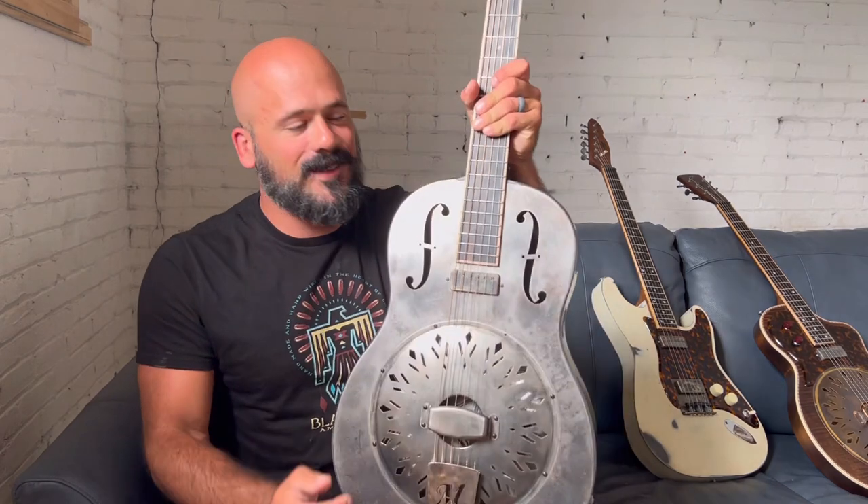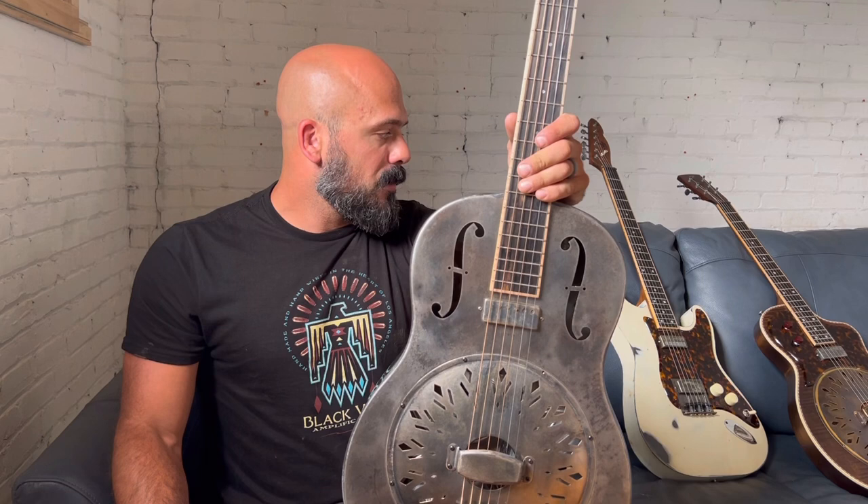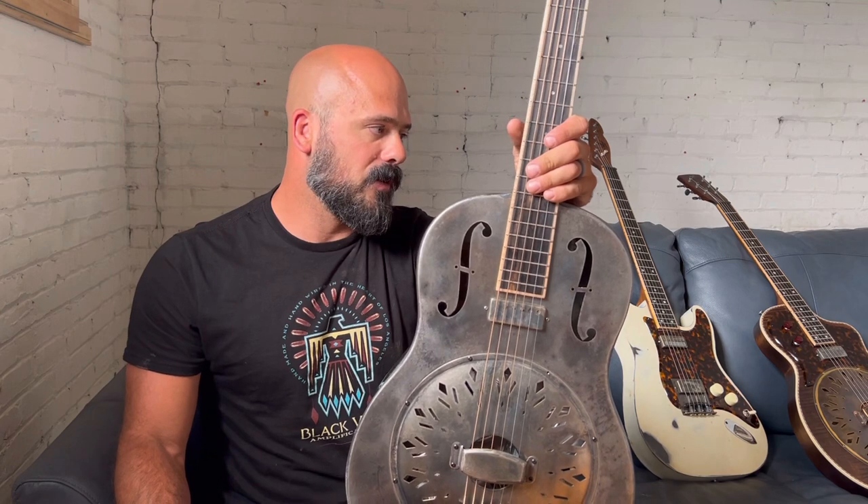Hey everybody, Matt from Mule here. I have a challenging thought for you today, and that's that this is an acoustic guitar pickup. Before you go find your torches, I'm going to play all three of these guitars. They all have the same exact neck pickup in them, and I've got a SM57B that I'm going to put in front of the Fender, and we're going to compare them, and then we'll come back and talk about it.